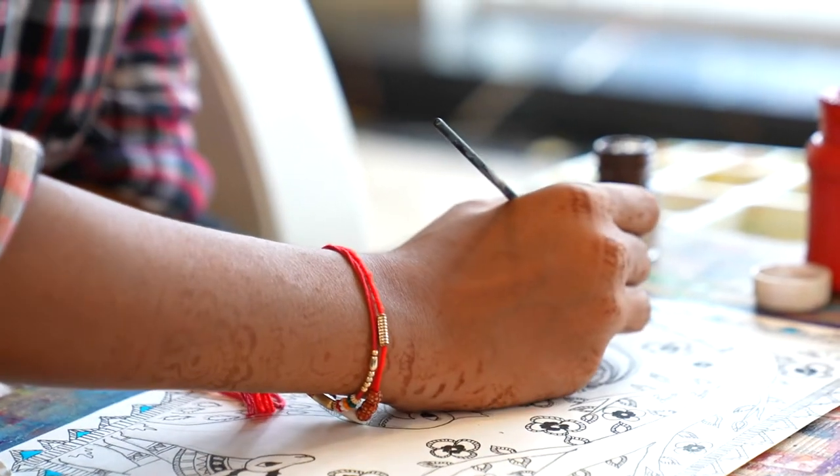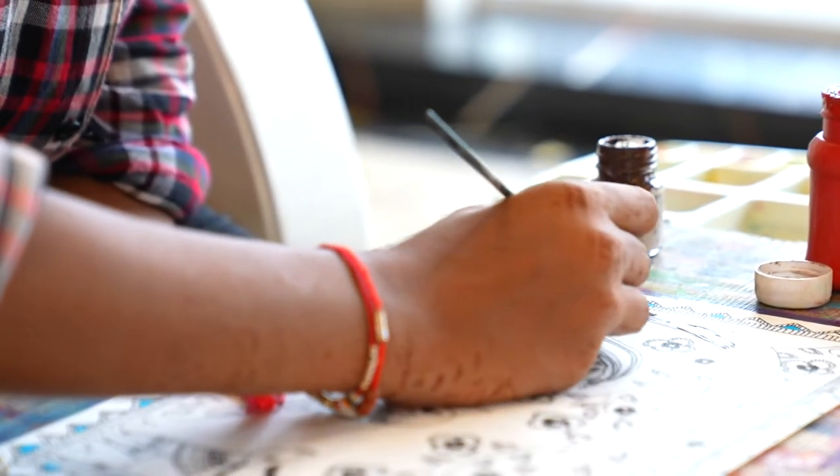In Madhubani, the face and features should be enhanced. There's a style called Kachni where we make borders and fill them with lines.